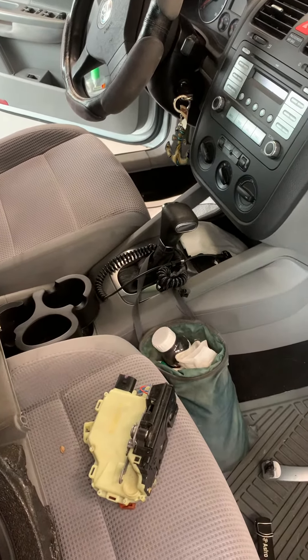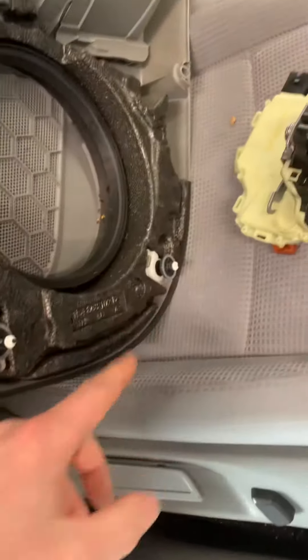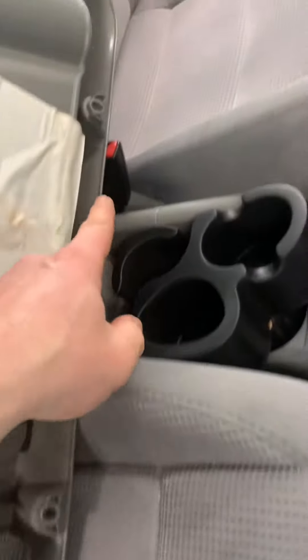It has these push connectors to the door. Three T20 torx at the bottom. Two T30 torx. Here's where the T20s go.